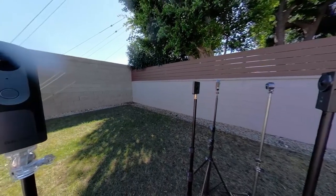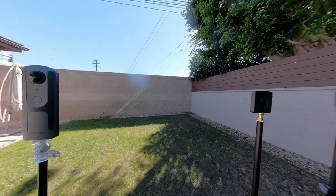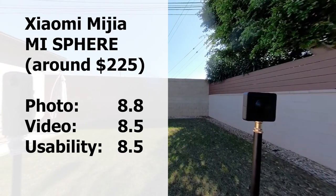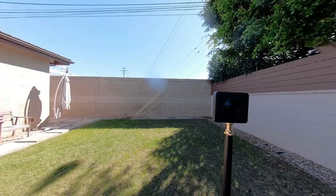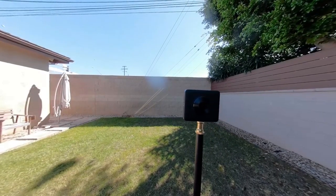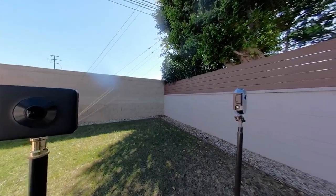If your priority is photo, the one I like best for consumers is still the Xiaomi Mi Sphere. This is a camera that professional virtual tour photographers have been using and have been really happy with, and for good reason — it's got great photo quality, better than the Fusion.